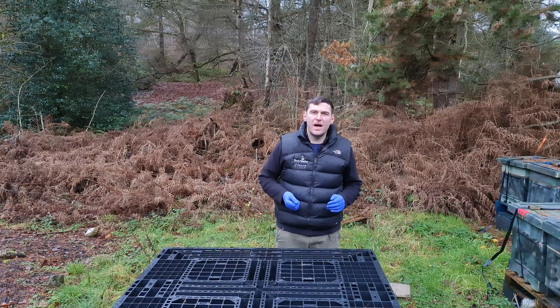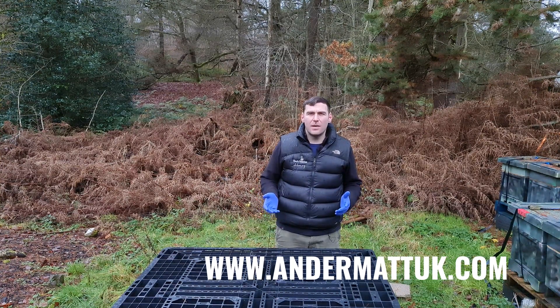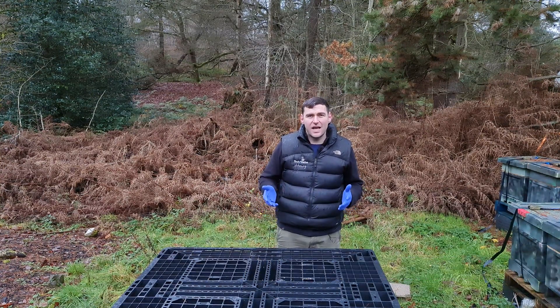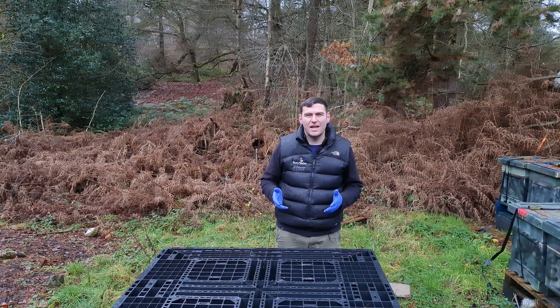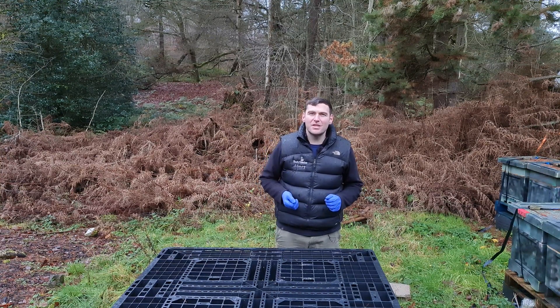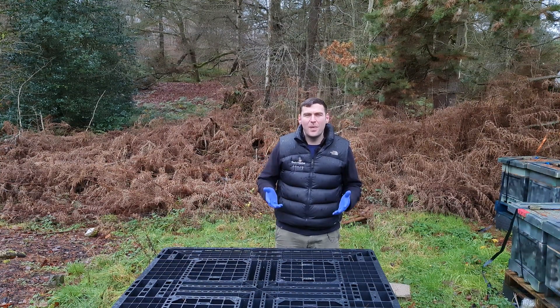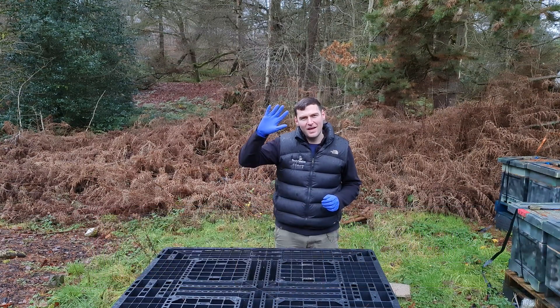You can buy this product direct from Andermatt UK on their eBay store or Amazon store — I'll put up a couple of links if you're interested. It's a worthwhile product depending on your oxalic acid sublimation requirements. I hope you've enjoyed the video — it's absolutely pouring down here in North Wales so I'm going to call it a day. Please hit the subscribe button and the bell so you're notified of every video, and I'll see you next time.